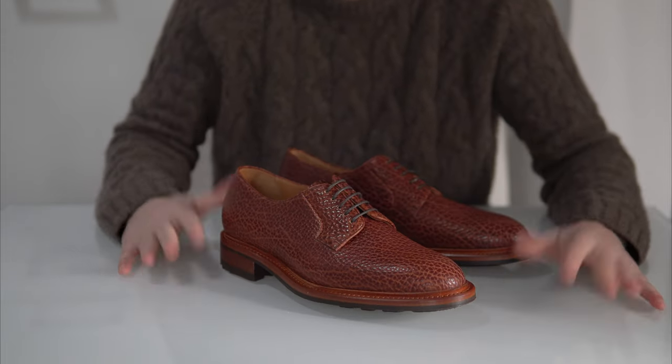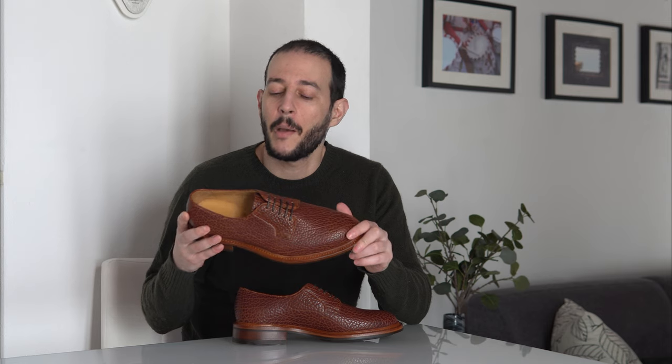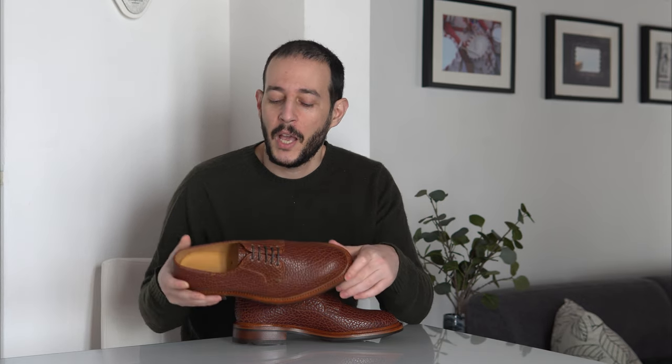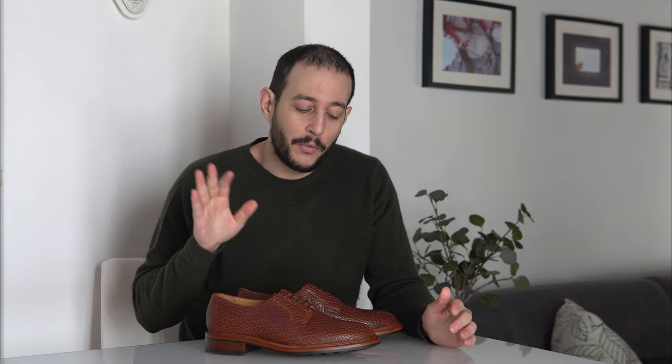That wraps up the close-up, which I hope gave you a helpful look at the leather and this style of shoe. Unfortunately I cannot show worn shots because this pair belongs to a client. But this is such an easy shoe to wear if your wardrobe is more casual — it will feel right at home with jeans and chinos. The color is versatile, it's really durable, and this will last you a very long time — probably outlast you. Great shoes, very simplistic in nature but more complicated to make or procure.